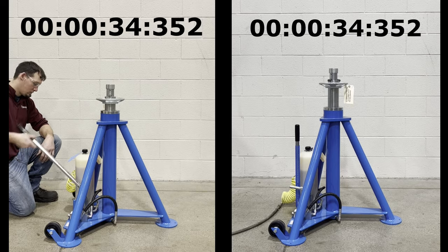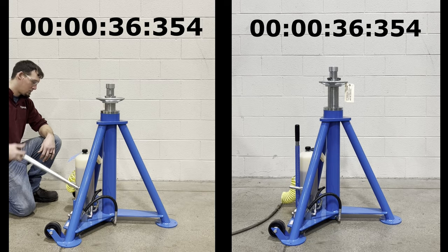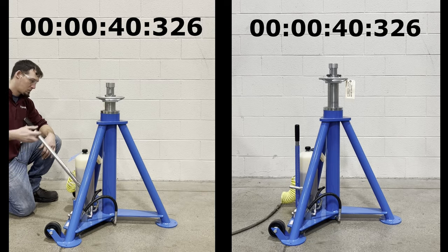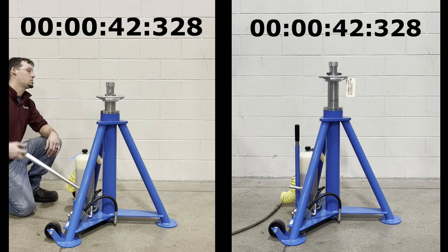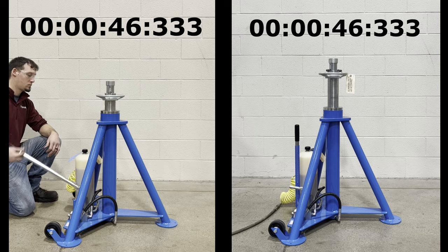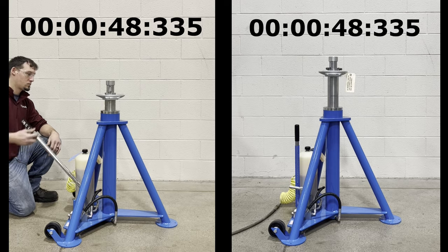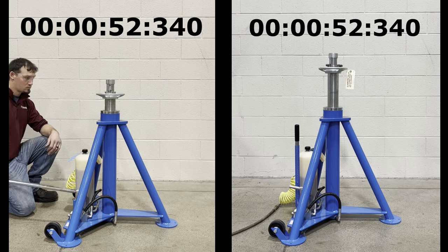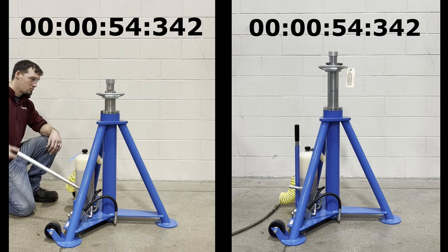In the second video, I am utilizing the air pump option to cycle the jack. This method is much faster and efficient, and also allows the operator to focus his or her attention not only on lock ring position, but jack placement in regards to lift point position, as well as the opportunity to cycle multiple jacks at the same time if necessary.